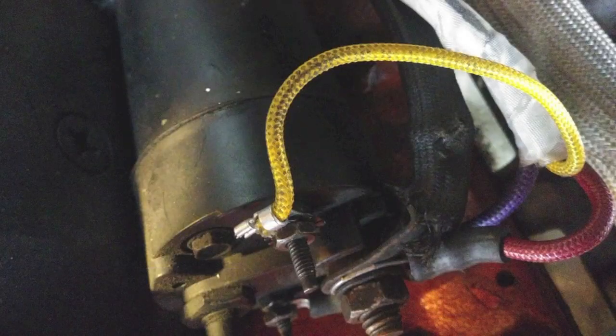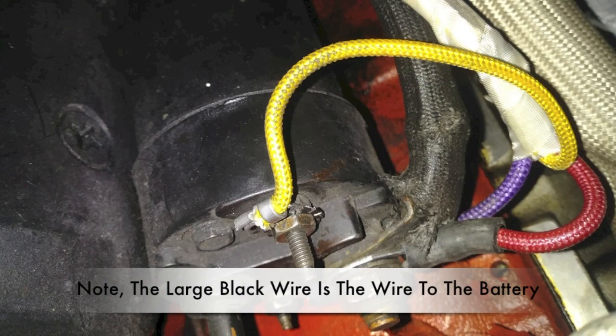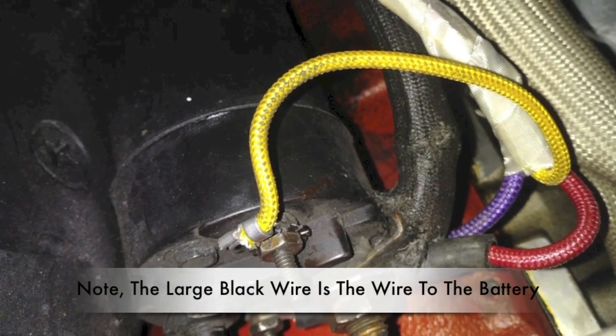They say photos are worth a thousand words, so let's go ahead and recap with some still photos. Yellow wire to the R terminal. Purple wire to S terminal. Red wire to BAT or battery terminal. And the black wire to battery power.